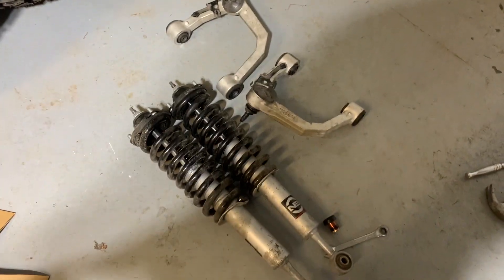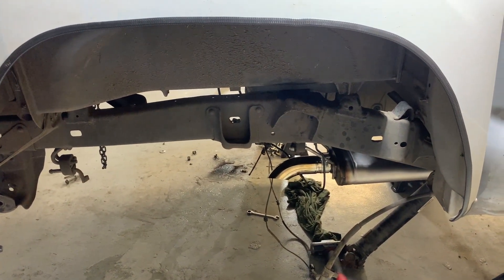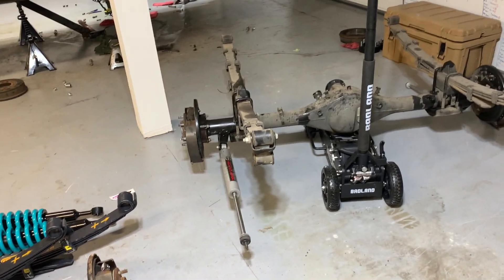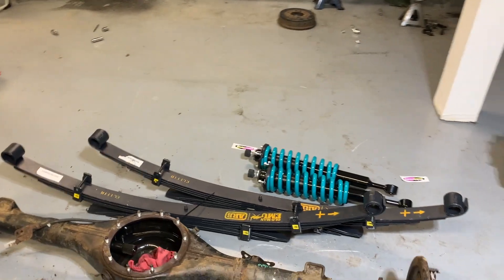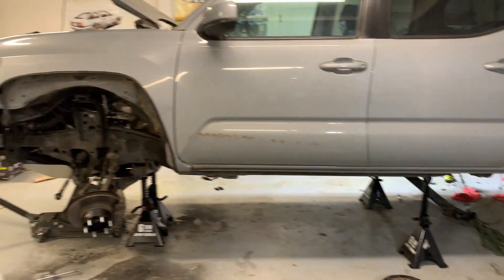These are the front coilovers and control arms that came with the kit. I don't think I mentioned this in my previous video, but I also bought Fox extended struts for the rear — the 2.0 monotube, not the external reservoir version. Honestly, the only reason I'm swapping the Dobbinsons, OME, and Rough Country is so I don't have to listen to people talk shit about Rough Country. It's just annoying.